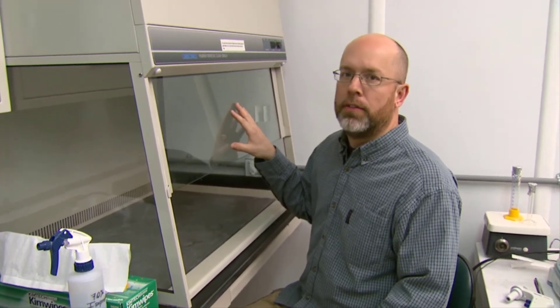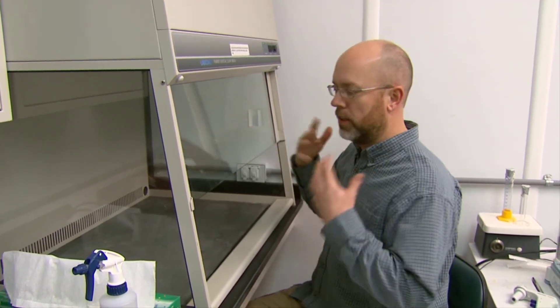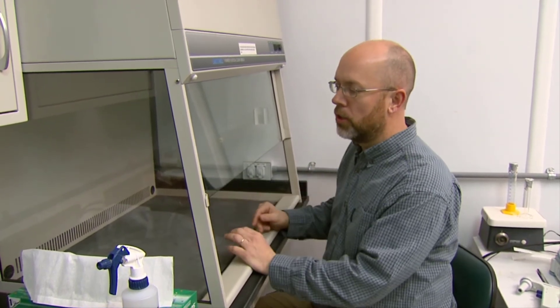It's important when working with algae cultures that you use sterile technique in a sterile environment — especially when transferring from one slant to another or from a slant to a flask culture. This is a laminar flow hood that works really well. Instead of a traditional fume hood that sucks air in, this blows air towards you so that no contaminants come from the air into the culture system.